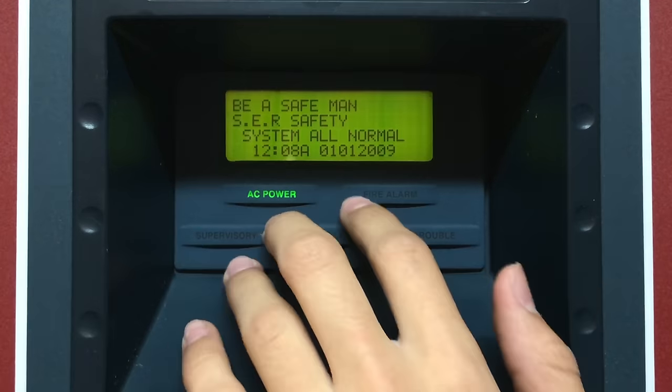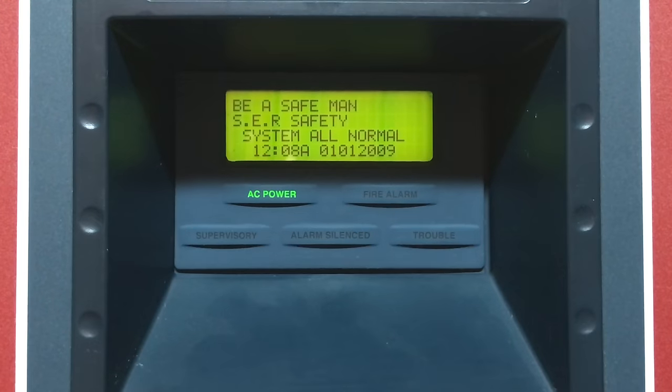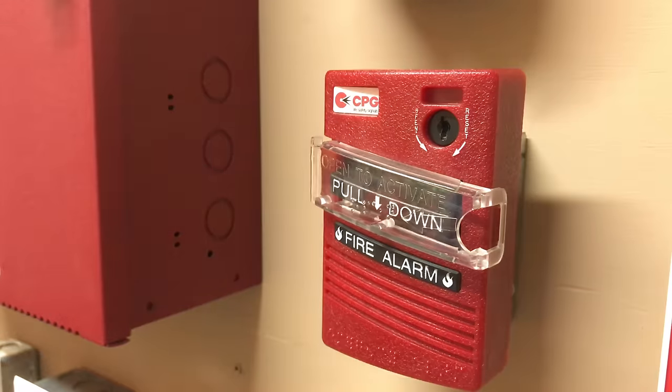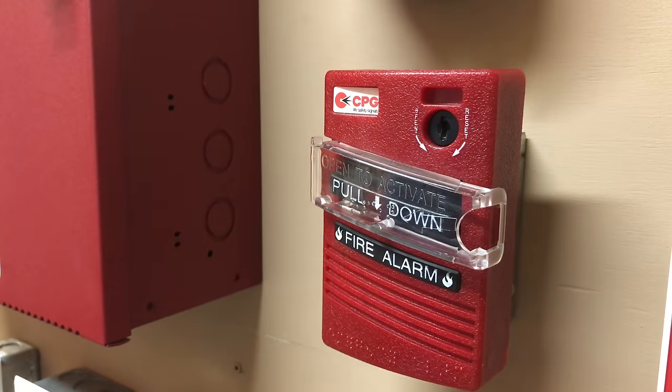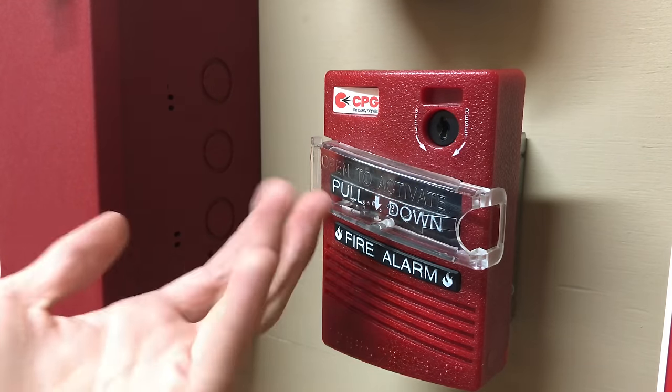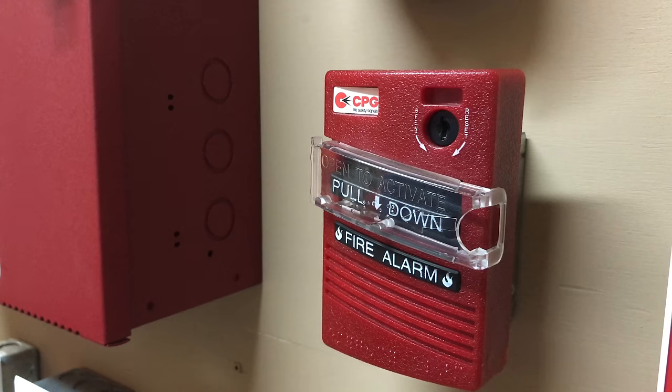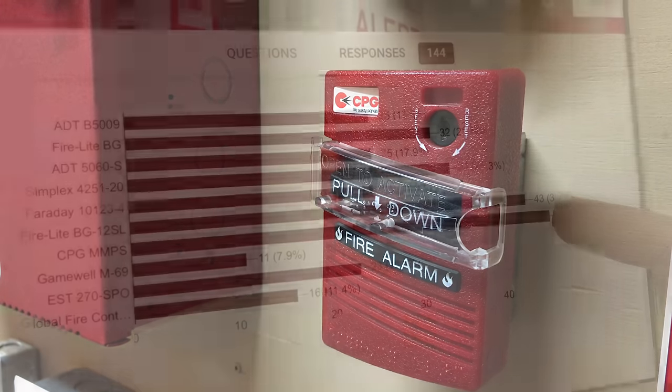I had many people request names for the LCD, but 'Be A Safe Man' was first, so there it is. For pull station 1, I had 46 people request the CPG MMPS, and here it is. I'm not surprised so many people requested this pull station because personally I've not seen this in a building — it's not very common at all, so I'm sure a lot of people want to learn more about it.